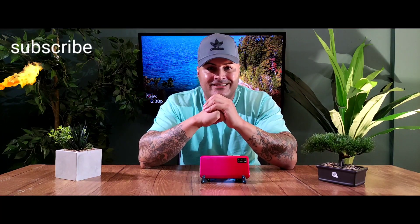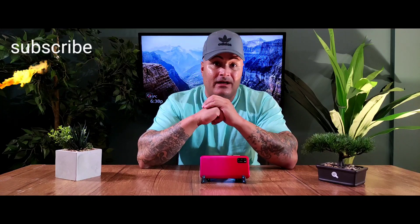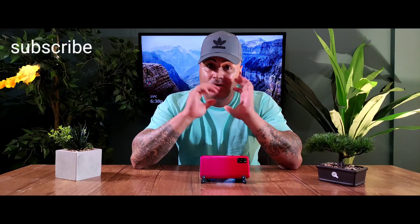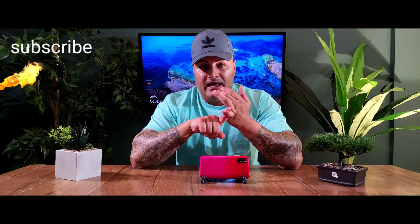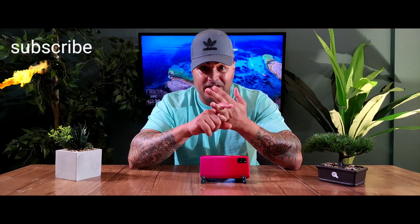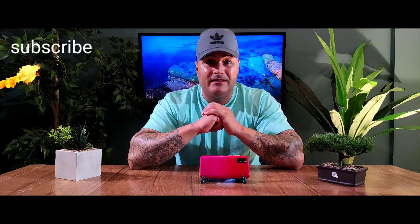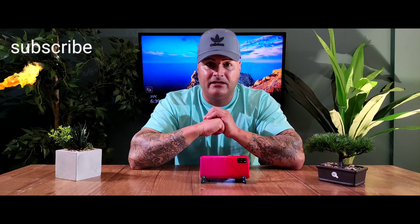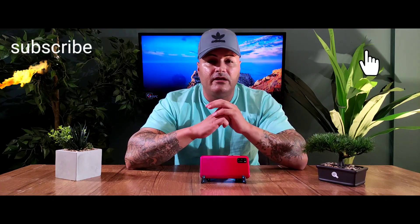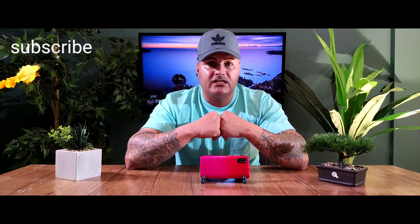My opinion: this phone is garbage. It can only be used for phone calls, and even then the reception is so bad I couldn't hear the person on the other side. You cannot watch videos, the camera is useless, you cannot download games, you can't save pictures, you can't download anything from the Play Store. Overall, I'd rather keep my money than buy this phone. Do not buy this phone — you'll just throw it away. That's it for today, press subscribe, hit the bell, and I'll catch you on the next video. Peace out.